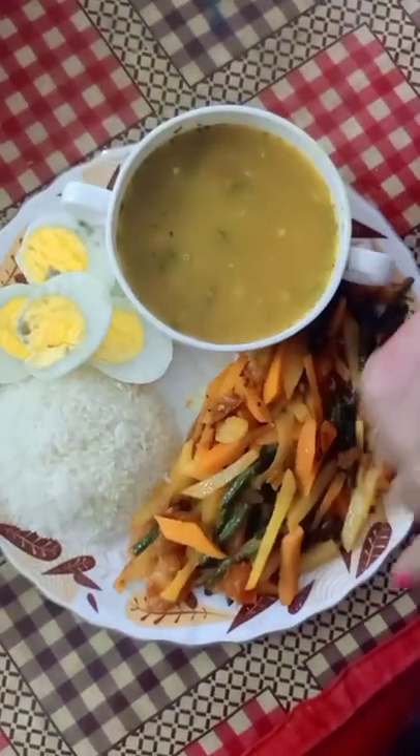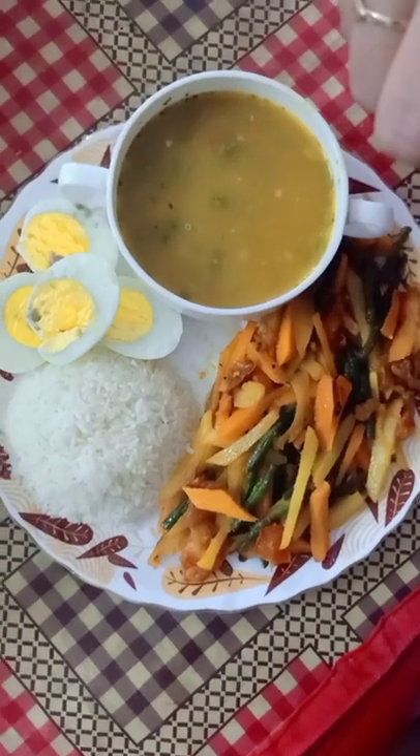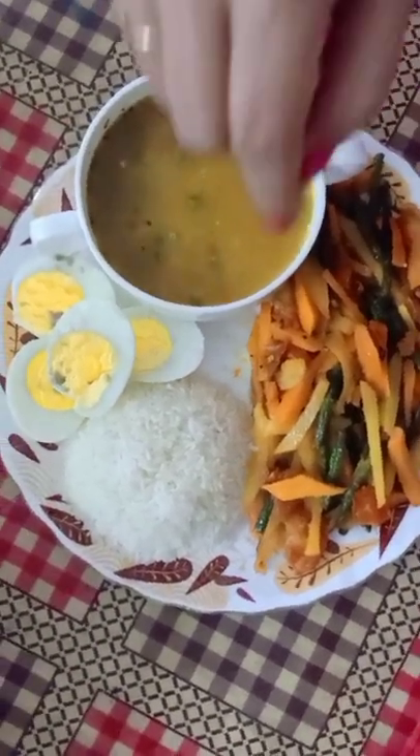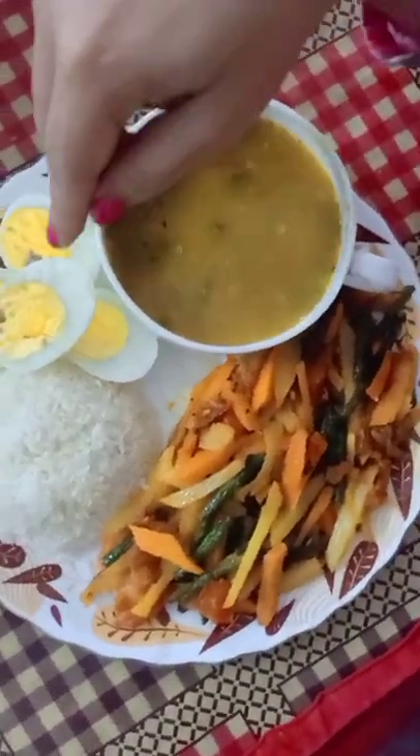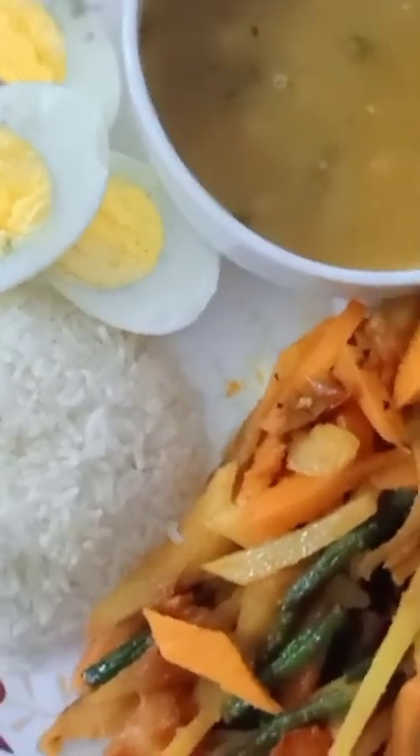I am going to make a healthy plate with vitamins and minerals, herbs, herbs and vegetables. I am going to add a healthy plate.